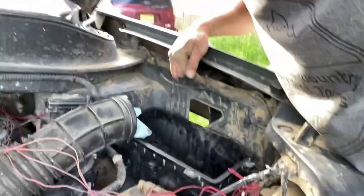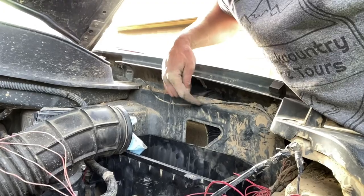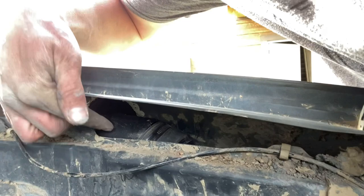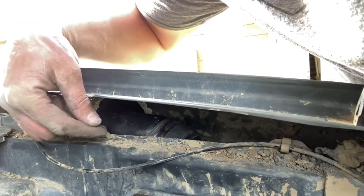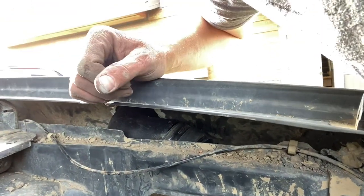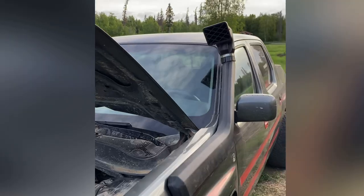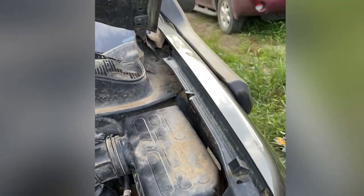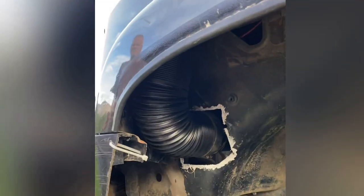Alright, ran into just a slight issue right here. This inner fender piece right here is actually hitting this, or not giving enough room for this to go. So we're just gonna grab a pry bar and kind of pull on that a little bit while we slide this on, and then everything should be golden. Check this out — everything is completed. Nice and clean. And this is what it looks like under — it just connects right here and right up there. Worked perfectly.